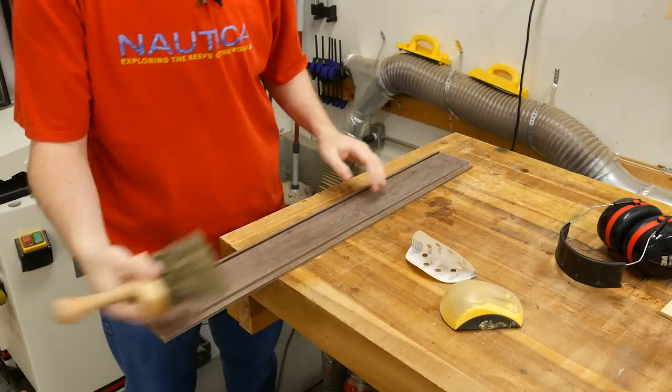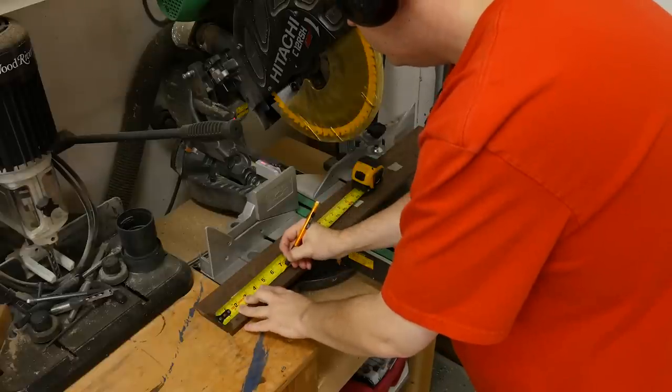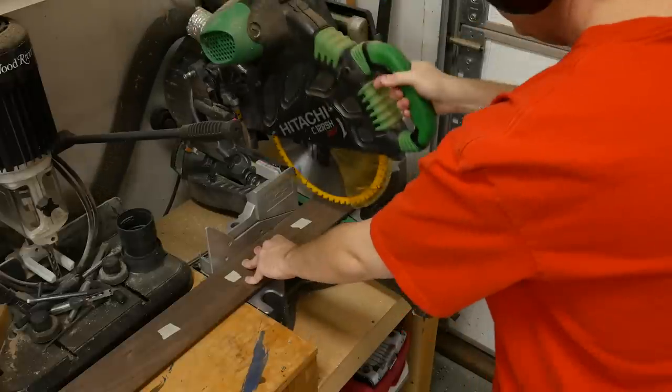To remove any excess dust I just like to use a brush. Then I head over to the miter saw and cut the six-and-a-quarter and eight-and-a-quarter inch pieces.